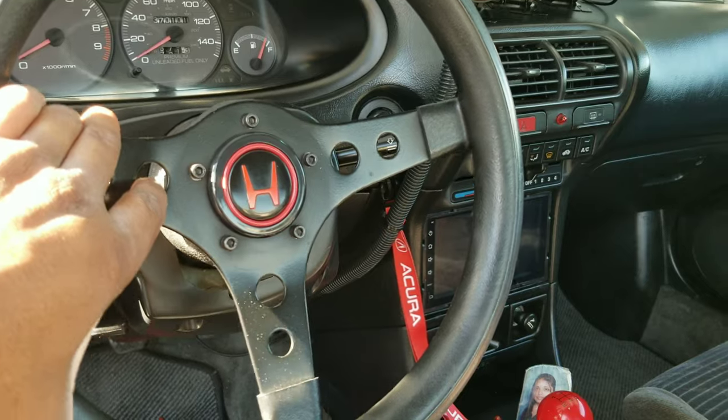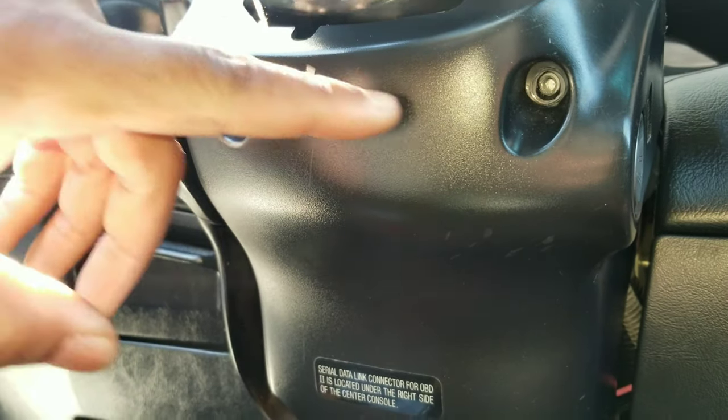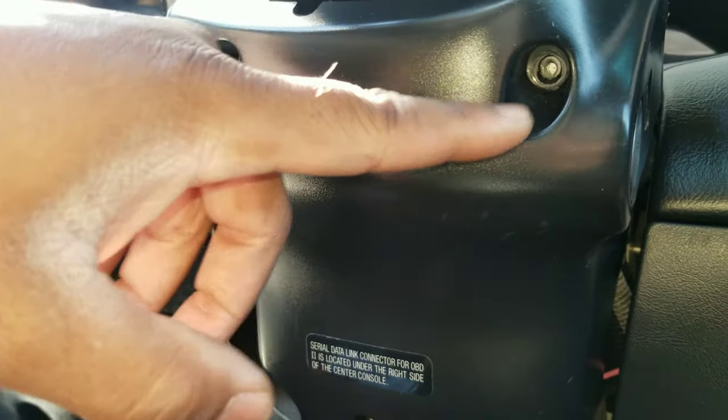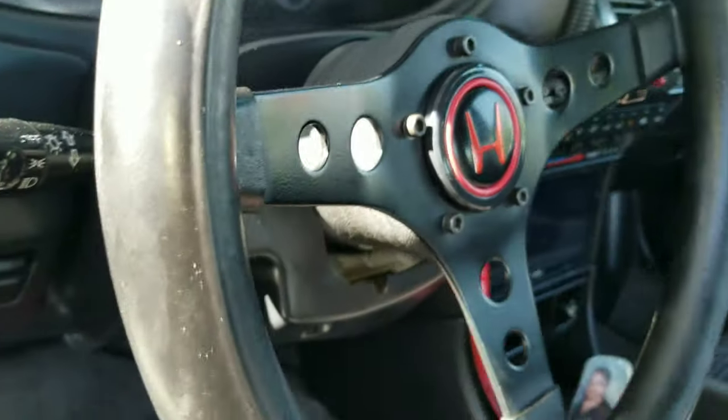What you want to do is go under the bottom. These two screws right here — remove them. Once you remove them, this plastic cover should come off, and we gonna take it from there.